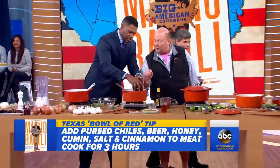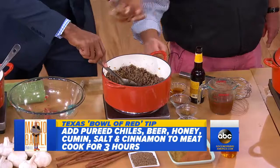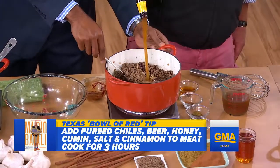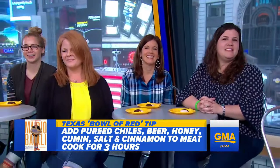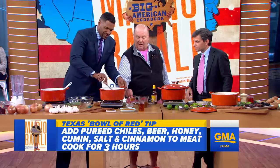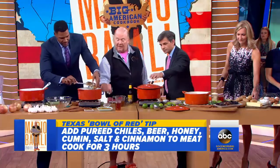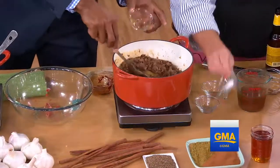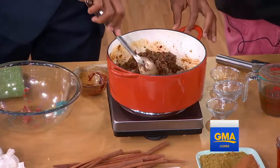After a few minutes of browning — and you want to brown it properly — then you add the chilies. You add the beer. This is a morning audience that's very excited about beer. Then what we're going to add is honey. Keep stirring. Then a little cinnamon, a little cumin, and a little salt. That's really it, because we want the flavor of the chilies to be the main event.